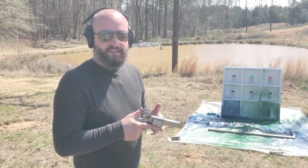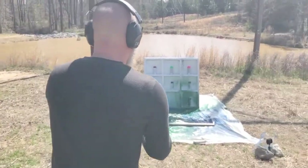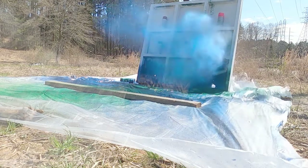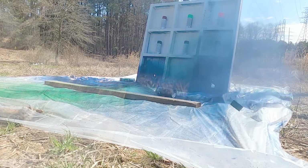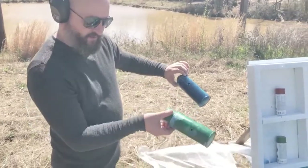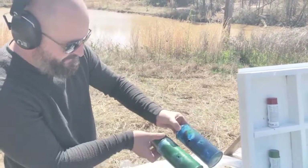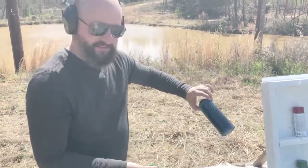Next we move to the Smith & Wesson 357 with a 38 Special round in it. Let's see what happens. Here's our 22 hole and there's the 38 Special — you can see it's a little bit bigger around, but still made a mess. On to the next gun.